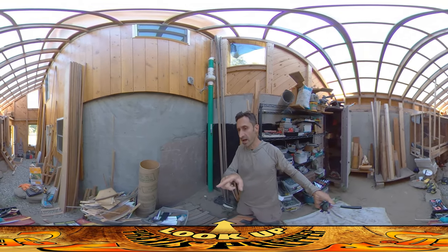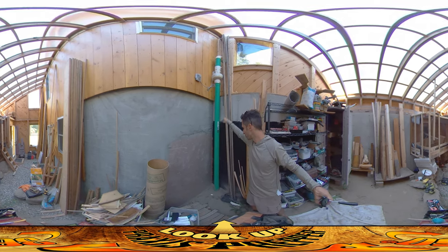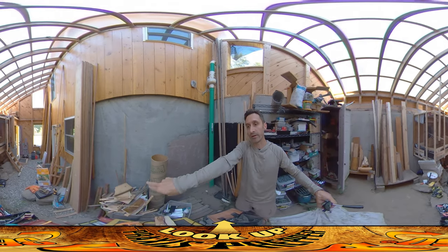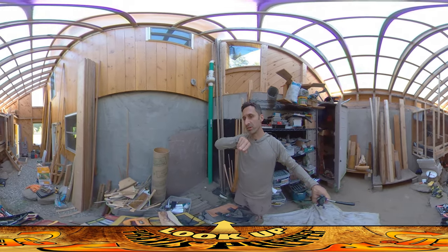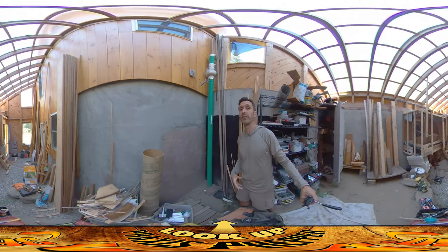When we installed this, we needed to cut a 5-inch hole down in the foundation over here. It goes down here, kind of sneaks along the wall, and right underneath the door we stuck a tube in — and that's where we sucked the radon out. I need to cut a couple more holes, and that's what I want to talk about in this video.